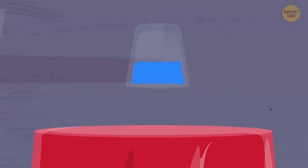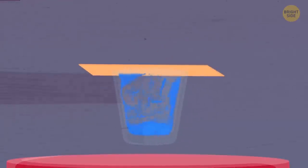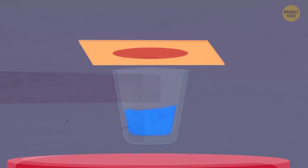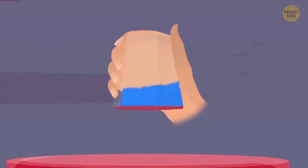Then the magician pulls the cardboard away, but the water stays inside the glass. The glass the illusionist uses isn't an ordinary one — it has a tiny hole drilled in its side right near the bottom, which a casual onlooker can't notice. The second secret is a transparent plastic lid stuck to the cardboard. When the magician places the cardboard in position, they also cover the glass with the lid. It stays there as long as the performer closes the hole with their finger. As soon as the finger moves away from the opening, the water comes rushing out.